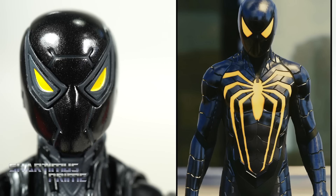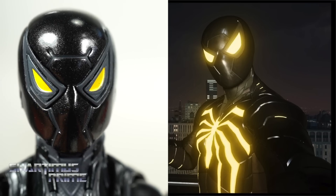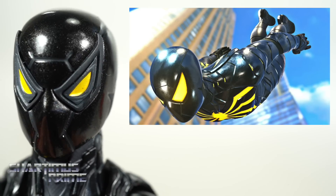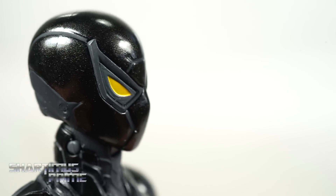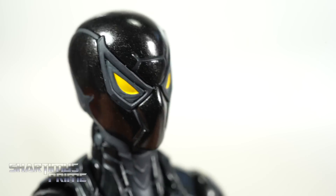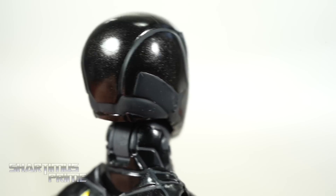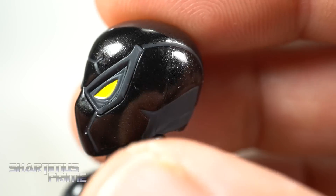We get two head sculpts with this Anti-Ock Suit Spider-Man. You can see the squinty eyes on one. This suit has never really been my favorite — its power is a re-healing feature which I think is kind of lame. I didn't really like the design at first, but having the figure in hand actually makes me really like it. The eyes look really good; I love the gray mixed in with the black, the seams look awesome, and there's a little glittery quality in the black plastic that adds a nice high-end feel. Putting the other head sculpt on — I like this one more, with the bigger eyes — it also looks very good.